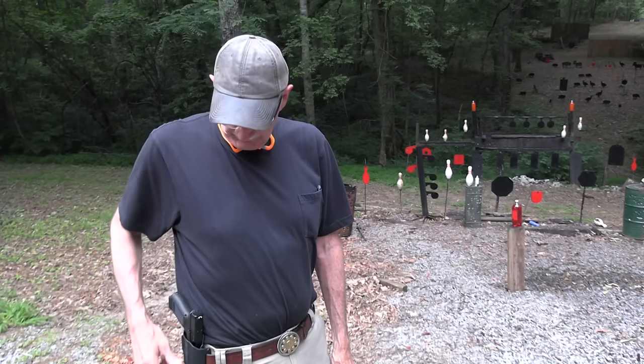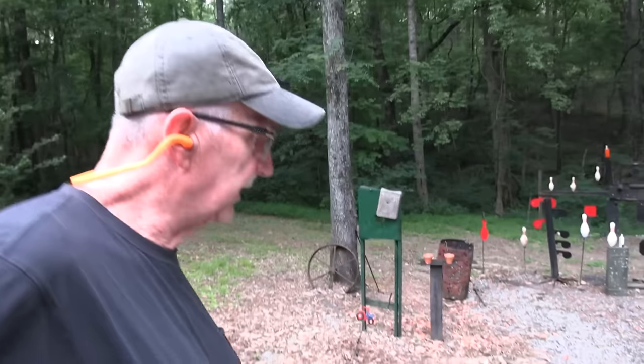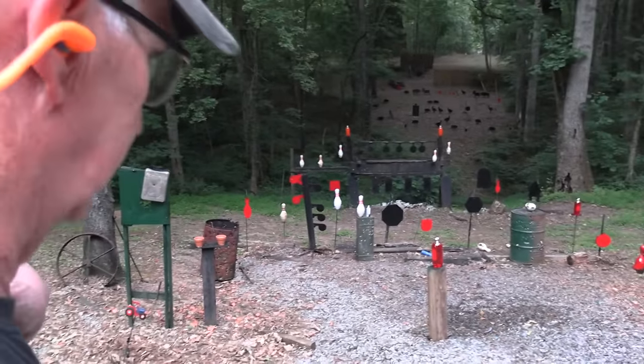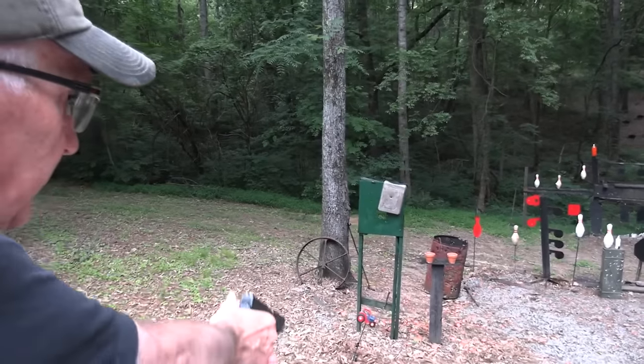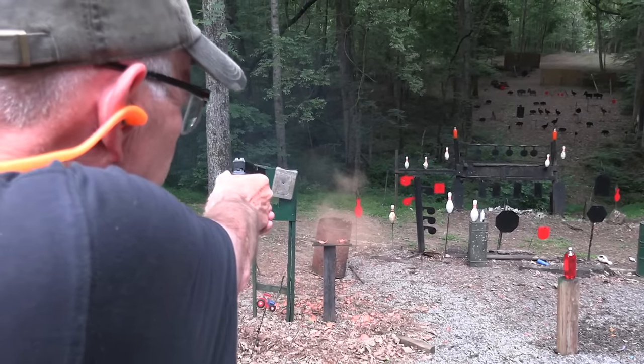Hickok45 here with a Glock 47 that has never been fired, at least in my experience. So it's one of those days we're just going to take the first shots right here with you all, provided it'll fire. Let's try it out. Let's start out smoking some pot. All right, it works so far.